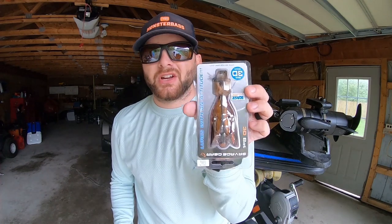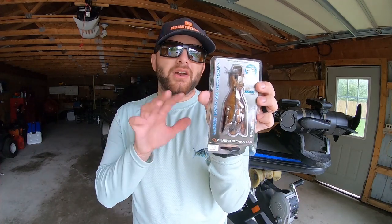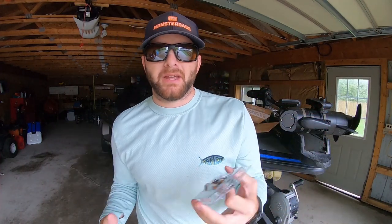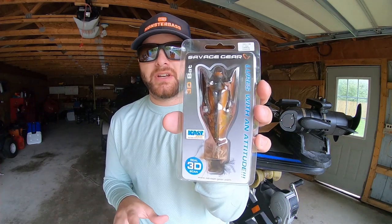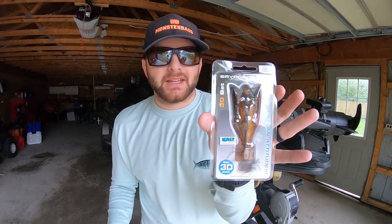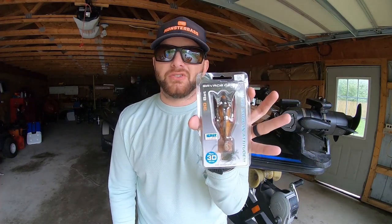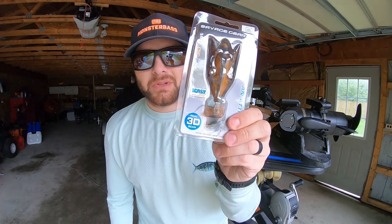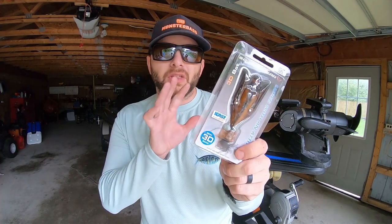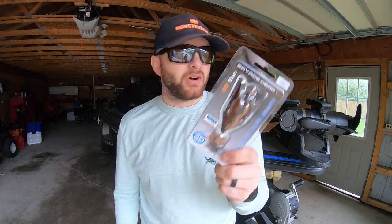The first bait you're going to notice is the Savage Gear 3D Bat. Out of the package it looks gimmicky — it looks like a bat — but walking baits and crawling baits like this are taking the market by storm. Jackal and Megabass recently came out with similar baits; the original was a Heddon Crazy Crawler. We thought this was an awesome way to introduce you to this style of topwater for when smallmouth and largemouth come up shallow to eat topwater baits. Go out and throw it around — you're going to get some big blow-ups on this thing.